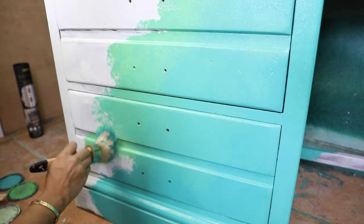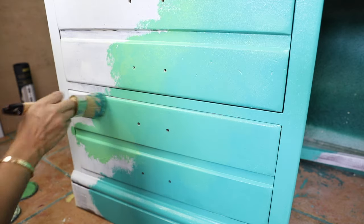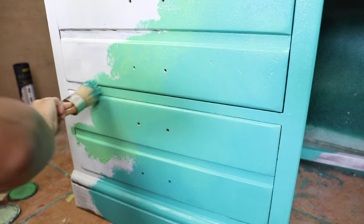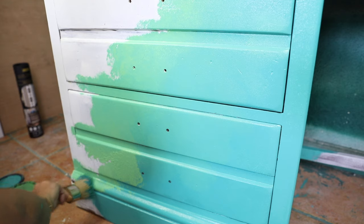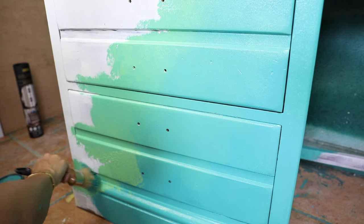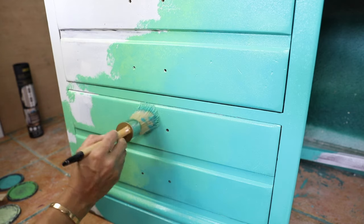The second color is by the same brand, Anavosono, and the color is Antique Green. Then for the back we're going to use Lim-Lim color, which is a really bright apple green color — it's a beautiful color.